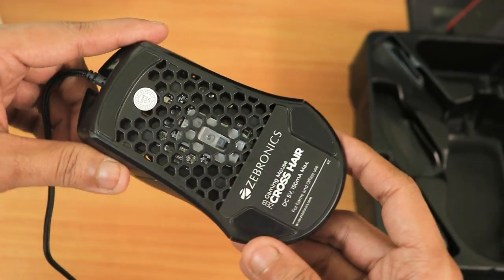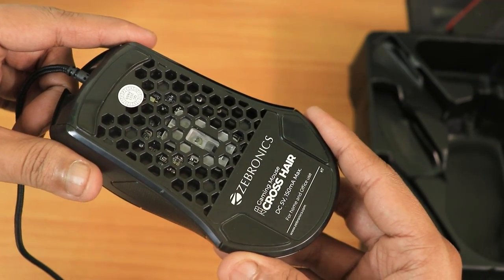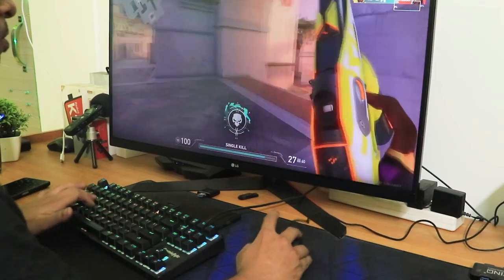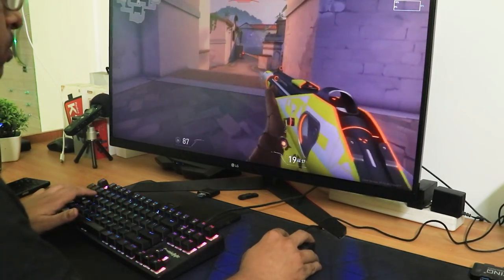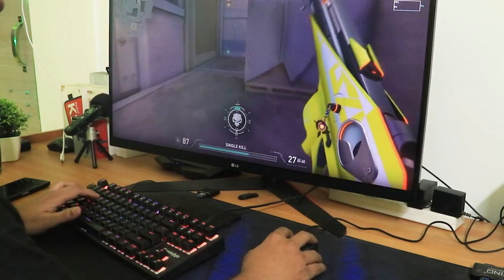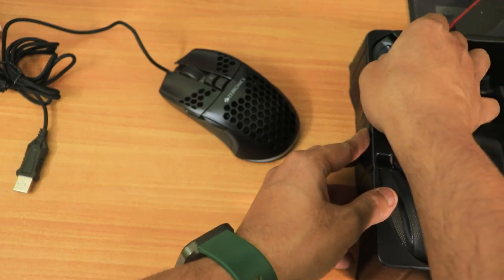It also offers really cool grips on the sides. On the bottom and top you will get a lot of honeycomb designs, and these empty honeycomb spaces will help you a lot during long gaming sessions — they actually prevent your hand from sweating as they offer passive airflow.